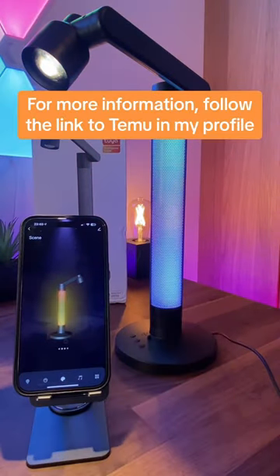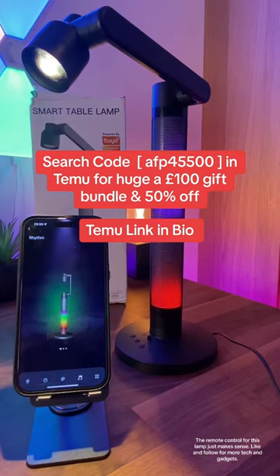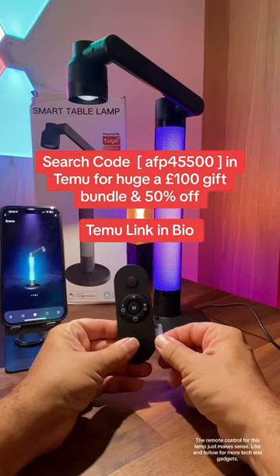For more information, follow the link to Temu in my profile. The remote control for this lamp just makes sense — like and follow for more tech and gadgets.